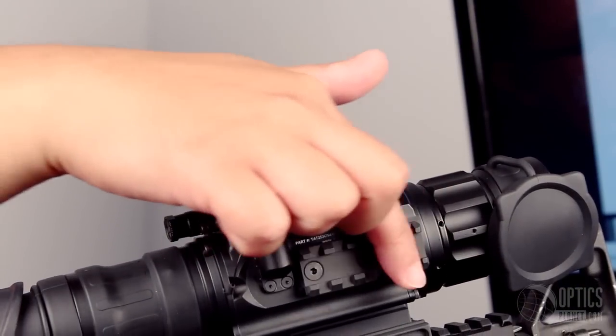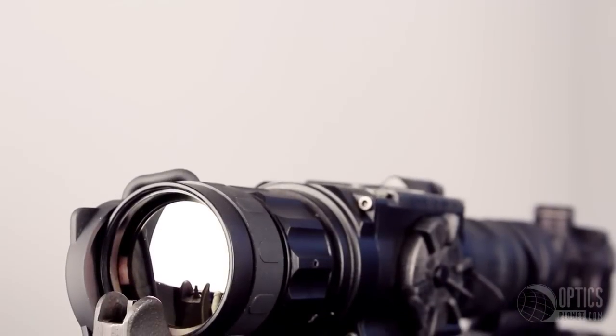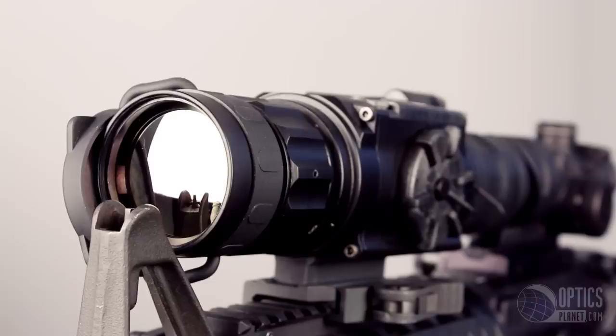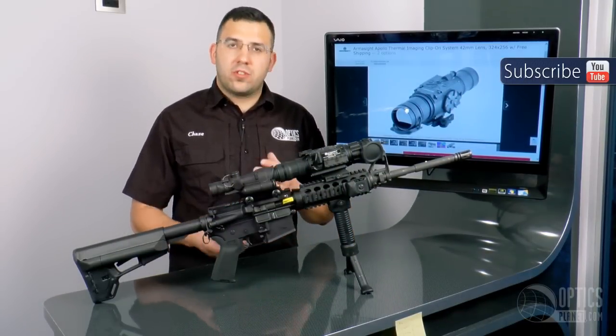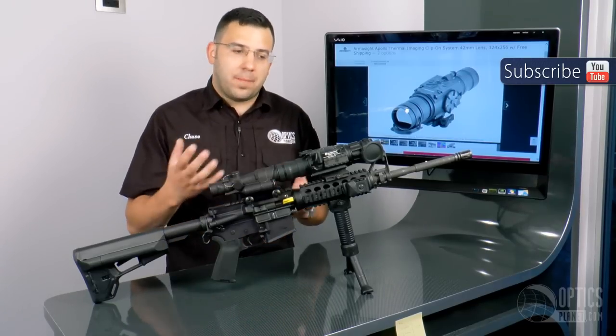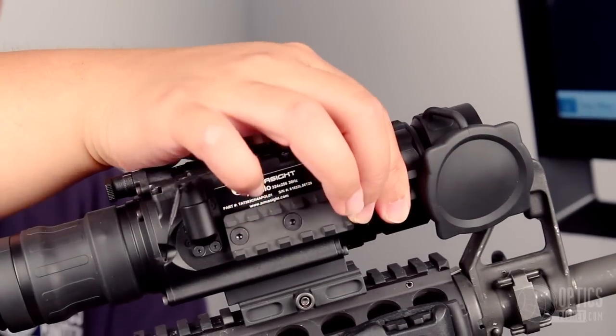The devices available come in cores that range from 320 resolution all the way up to 640. They're FLIR cores, so they're extremely high-end imaging cores. The potential of the FLIR core is pretty amazing. Usually you see black hot and white hot, but what they've done is opened up what that core can do and made all different kinds of modes in various shades of different colors.